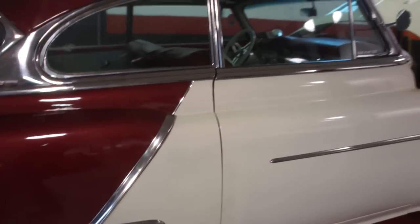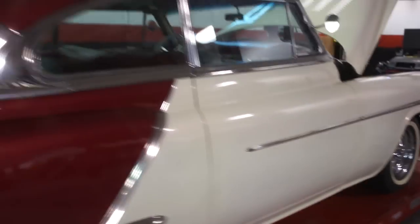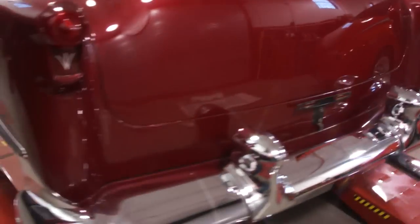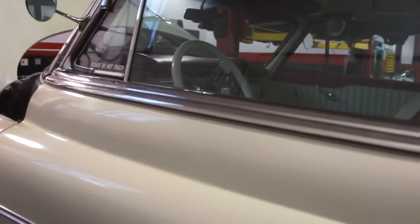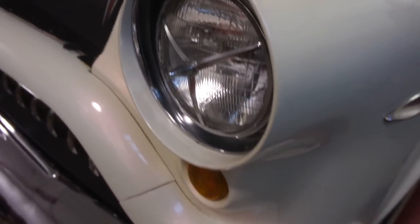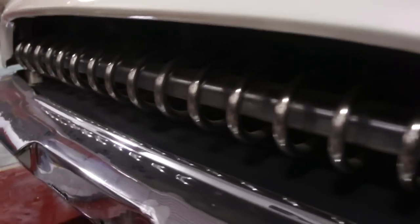The shaved door handles, electric doors, power trunk. Basically you just hit this little button here and it pops right open. Pretty cool. Body lines are real nice and straight on this car. Chrome is decent. An electric metallic current red with a mother-of-pearl white. It's got the skirts, the French tin headlights and taillights. The grill is like a set of mean teeth coming down the road.